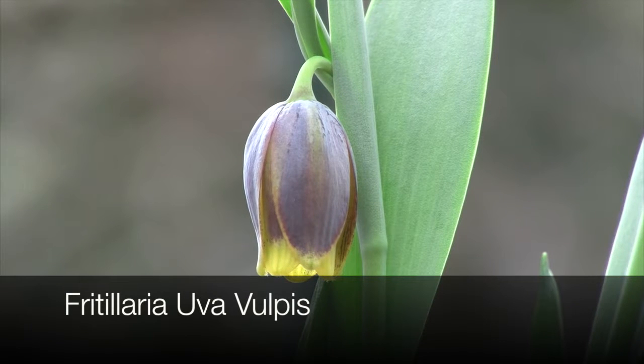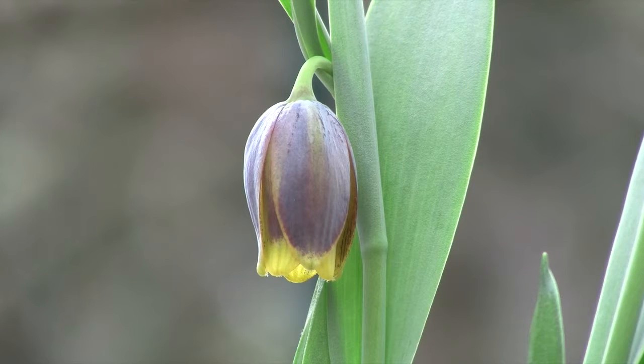Fritillaria uva-vulpis, with its bell-shaped flowers, deep maroon with yellow lips, is an absolutely wonderful plant for full sun. It does require a well-drained soil, but it's a very easy species to grow.